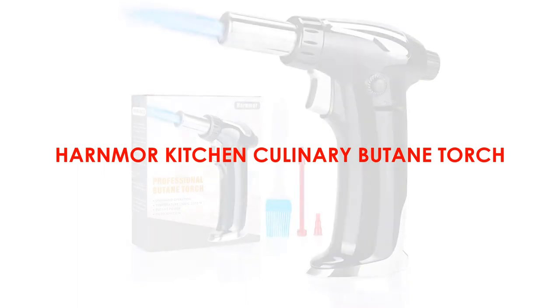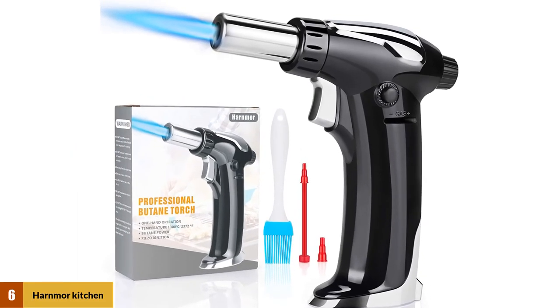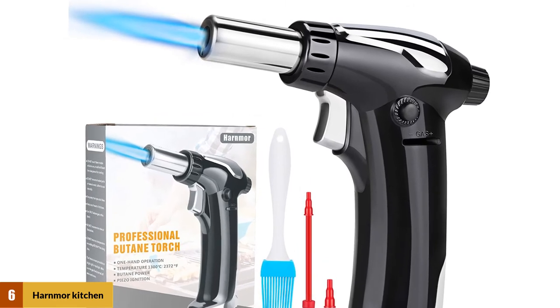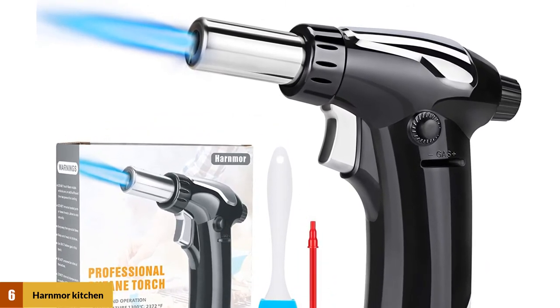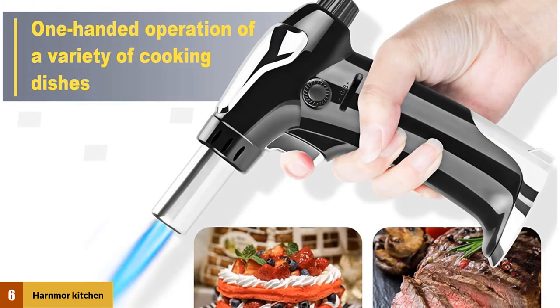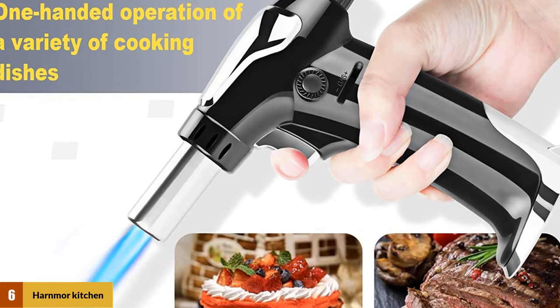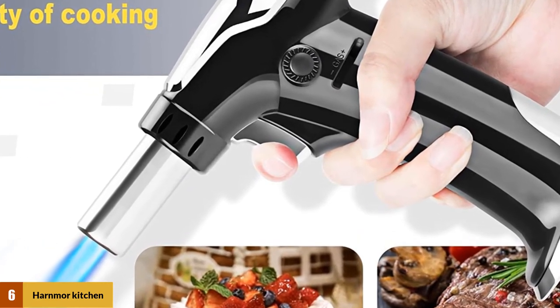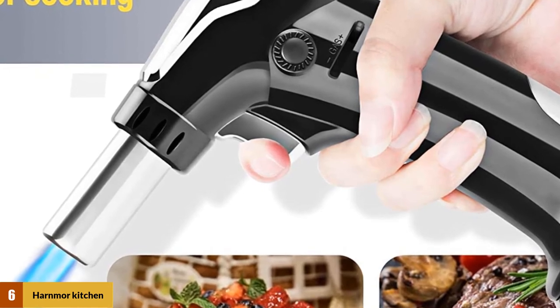At number 6: Harbor Kitchen Culinary Butane Torch. The Harbor Kitchen Torch is perfectly used for crème brûlée, marshmallows, and searing meat. The suitable handle design enables you to operate this kitchen torch single-handed. It reaches up to 1300 degrees centigrade (2372 degrees Fahrenheit), and the gas can be refilled from the bottom. It has 11 grams of capacity, though it is recommended to fill it up to 8 to 10 grams. Note that the package doesn't come with a butane fuel cylinder.